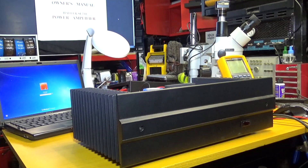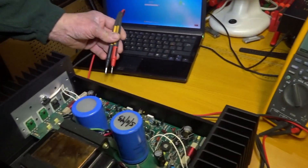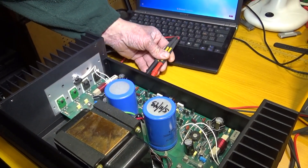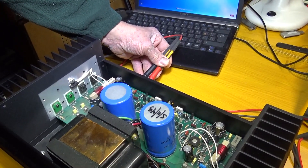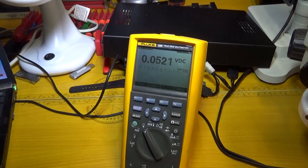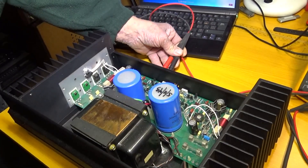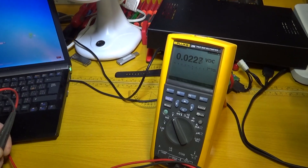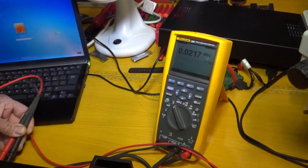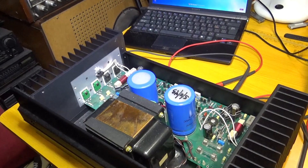Before we get started, I want to check the DC offset and the bias on this unit. The amp is on now, no speakers hooked up. I'm going to check the DC offset — that's one side, and that's the other side. Unfortunately, this amp doesn't have adjustment to turn down the DC offset, so it's pre-adjusted.